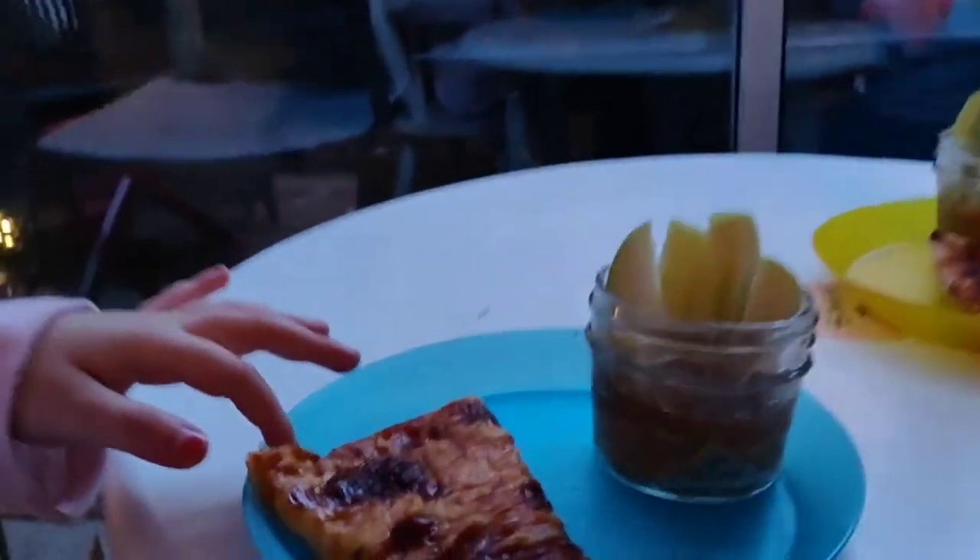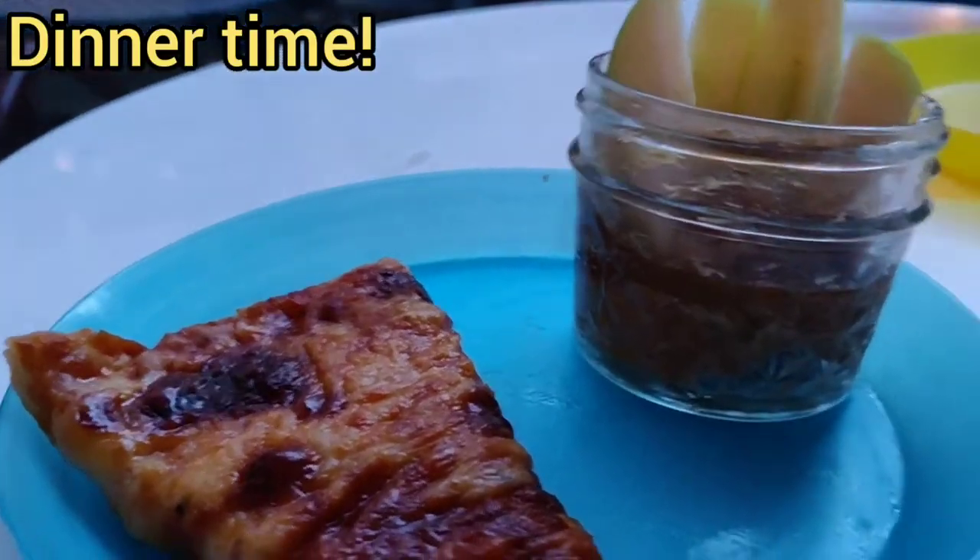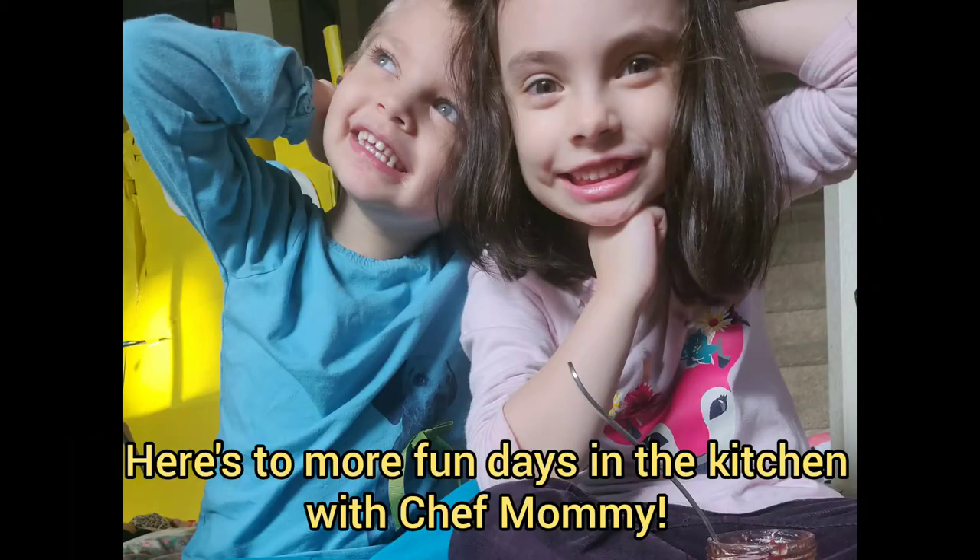That's the pizza you made! Does it look good? Yeah. Why is that — this here — I put... that's peanut butter in there. Is it yummy?